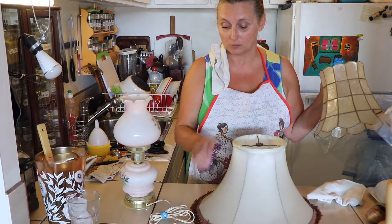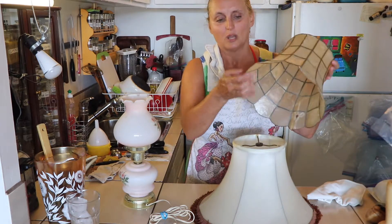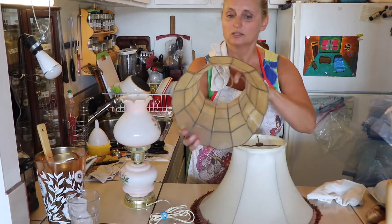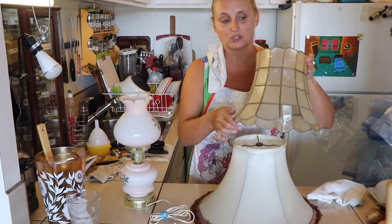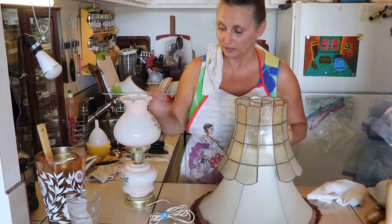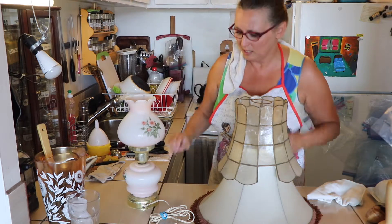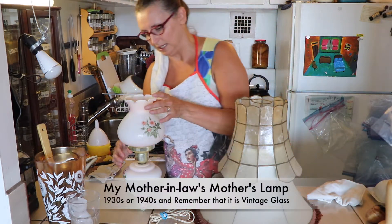Never wash this with the fringe in hot water. This is like a mother of pearl — you can see it in the light, it's quite nice. I don't think I've ever soaked this. I don't think I will soak it — I might just slightly soak this one.